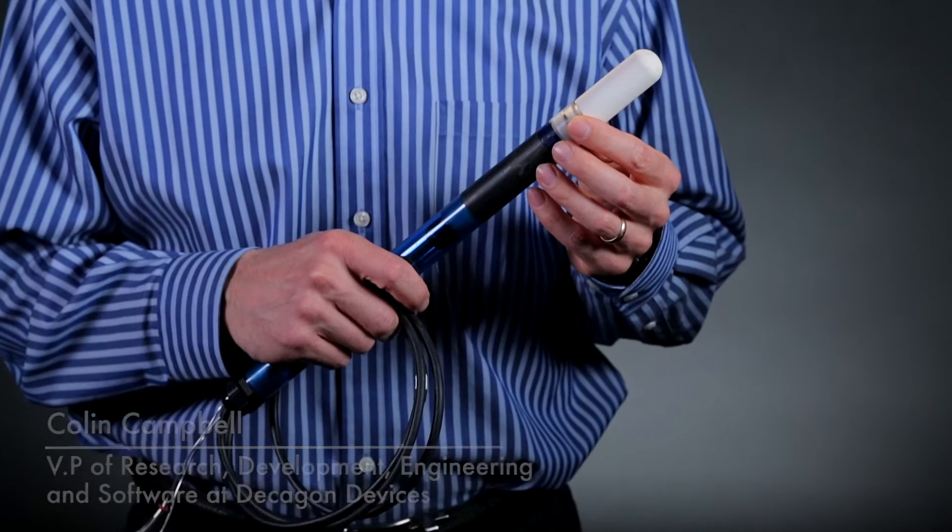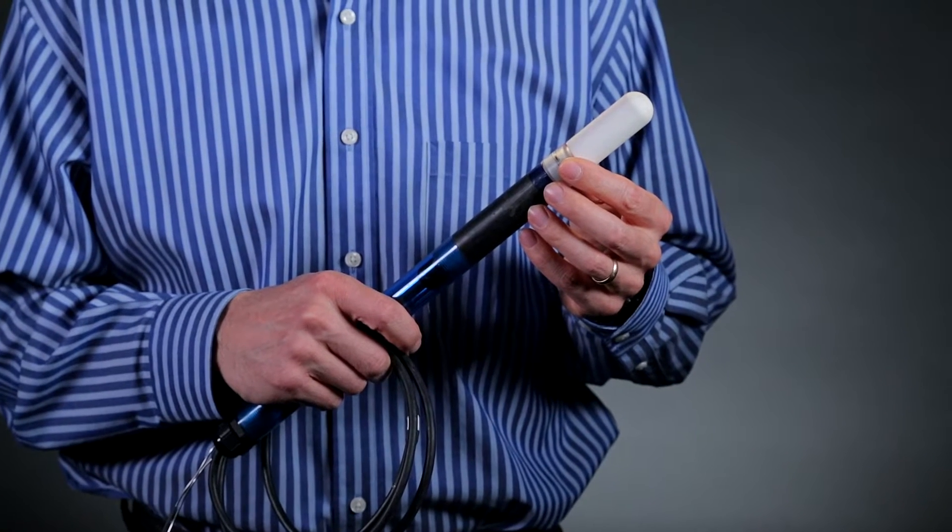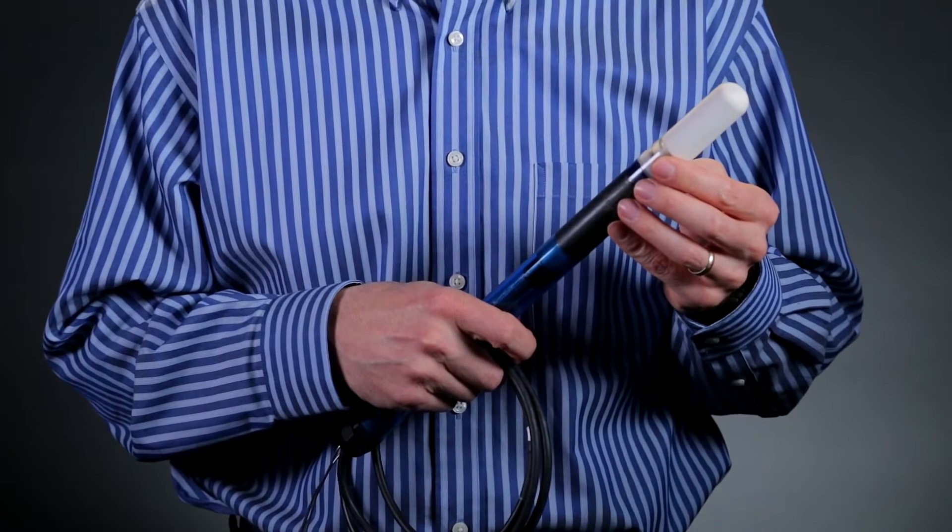Let's talk about measuring water potential in the field. In my hands I have a tensiometer. It has a 0.5 kilopascal accuracy and it's a beautiful piece of German engineering. But even the best tensiometers are a challenge to maintain — they'll cavitate in the field, so it takes a lot of maintenance time to actually get good measurements.